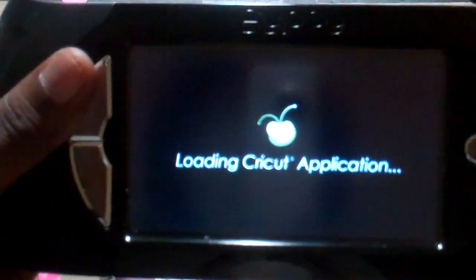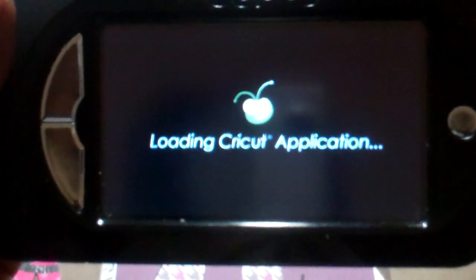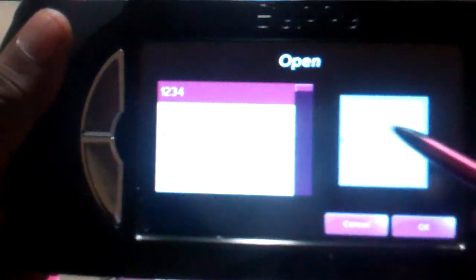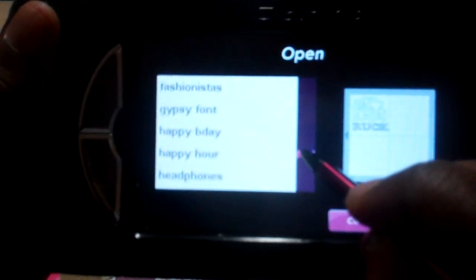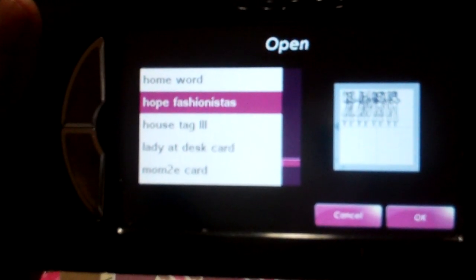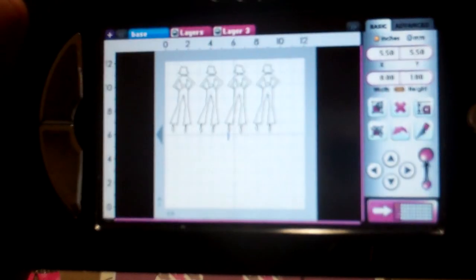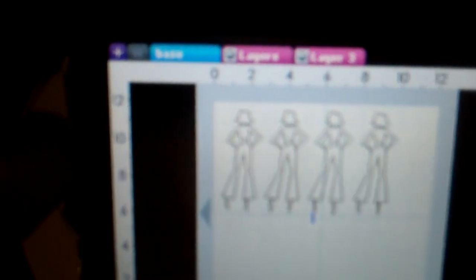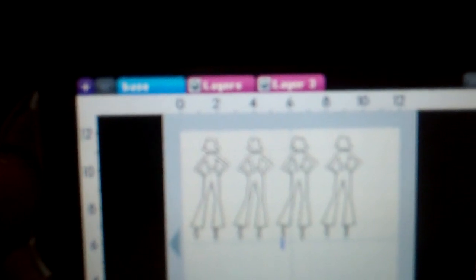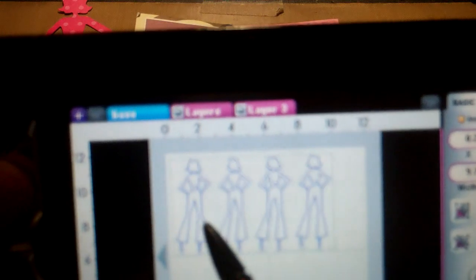I got excited making the cards. I made one and then decided I liked her so much I was going to make a whole bunch of them. I'll just show you what I'm doing. Here she is, and on this one the width is 2.43 and the length is 5.59.